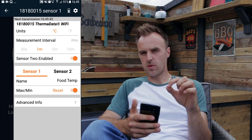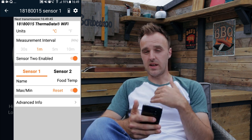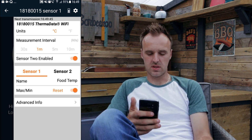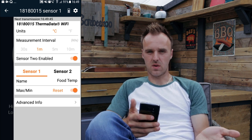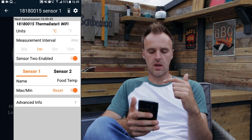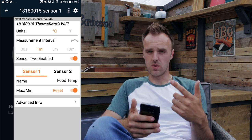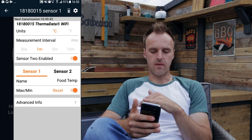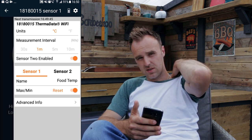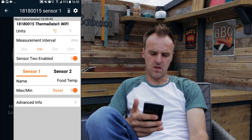You can set whether it measures in degrees Celsius or Fahrenheit. The measurement interval — the ThermaQ Wi-Fi doesn't transmit constantly via Wi-Fi, it sends and receives data at an interval. You can set that here: 30 seconds, 1 minute, 5 minutes, or 10 minutes. If it's a hot and fast cook and the temperature is rising quickly, you might want to set it for 30 seconds so it updates the temperature in your app every 30 seconds. For a normal roasting cook I have it set to 1 minute, which is fine. If it's a low and slow cook, you might set it for 5 minutes. I'm too nervous to let it go at 10-minute intervals, so I'd go for 5 minutes on a low and slow.